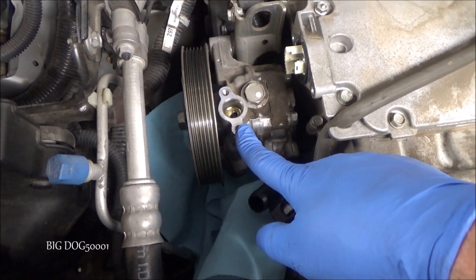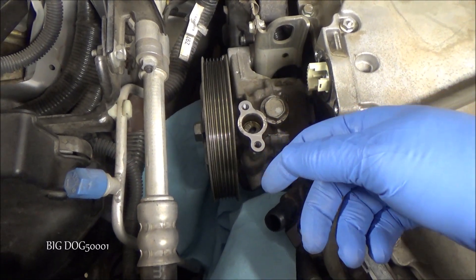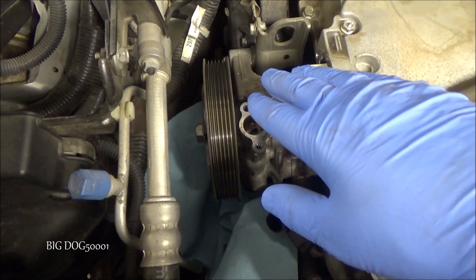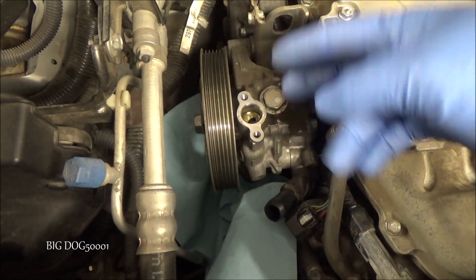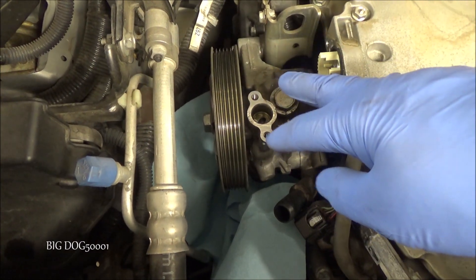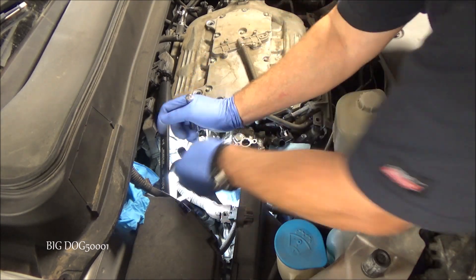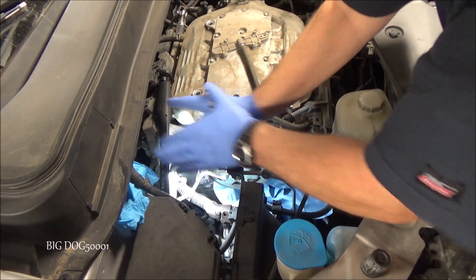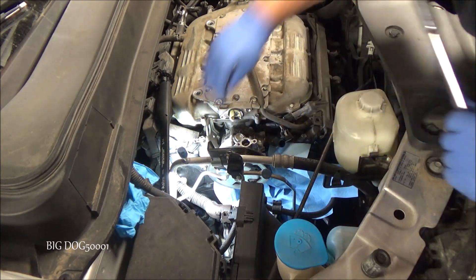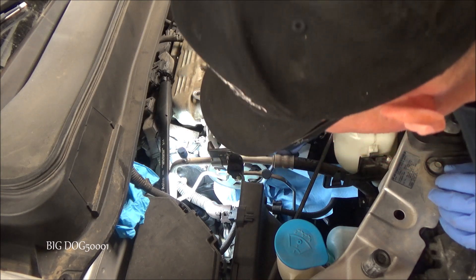Now these old original Honda power steering pumps have two bolts holding them in — one right here and one at the bottom — so we're going to need a 12 millimeter socket. Just to mention: these old ones have two bolts, but the new ones have three bolts. So we're going to have to account for a third bolt when we put this back in. In the meantime, we just have to get those two bolts out to get our old pump off. I'm using a 3/8 inch ratchet with a 12 millimeter socket. I'll pop this one off first — just be careful, they might be on there tight, and you don't want to smash your hands.